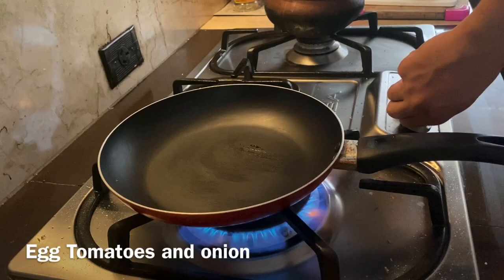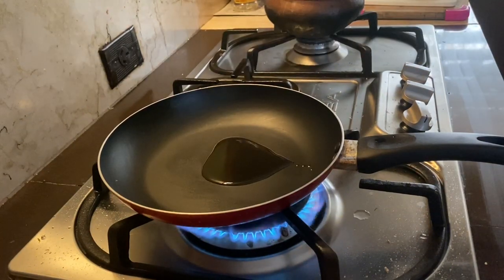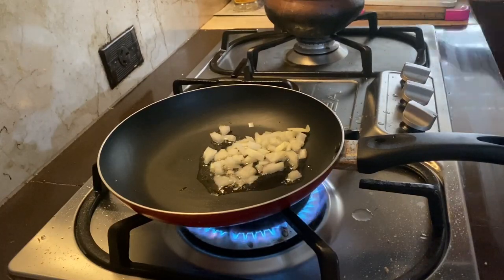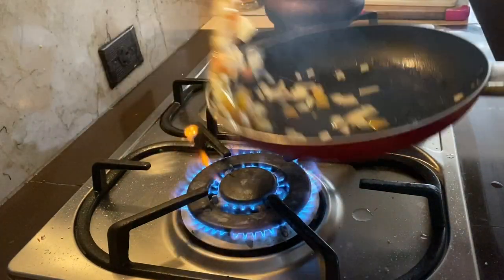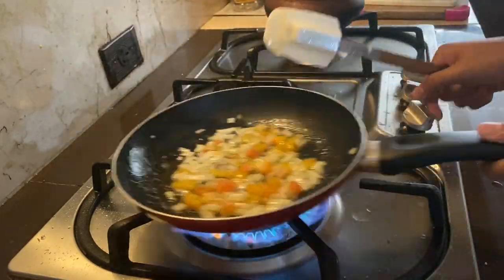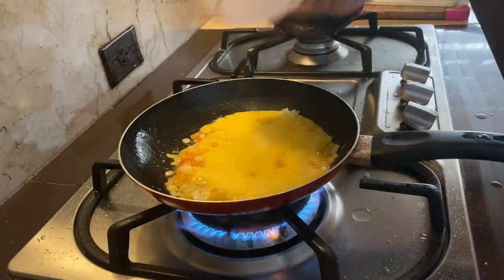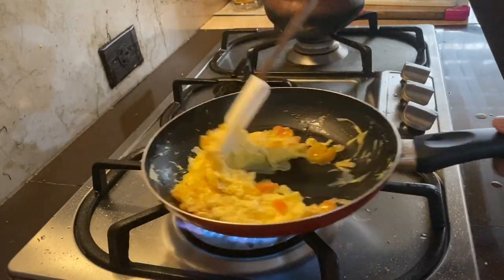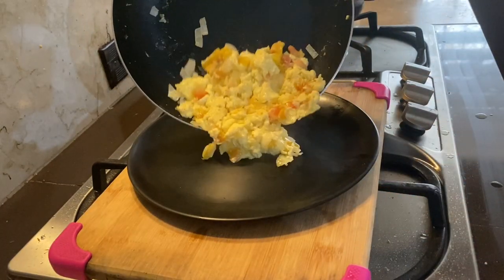Next one is eggs with tomatoes and onion. I start with the onions first, sautéing until translucent, then add in the tomatoes. Once that's done, add in your beaten eggs and just cook it like you're doing an omelette. Turn off the heat and slide it to your plate — look at that!